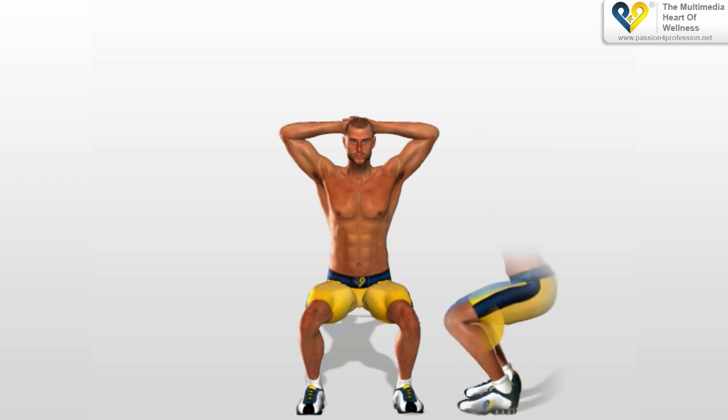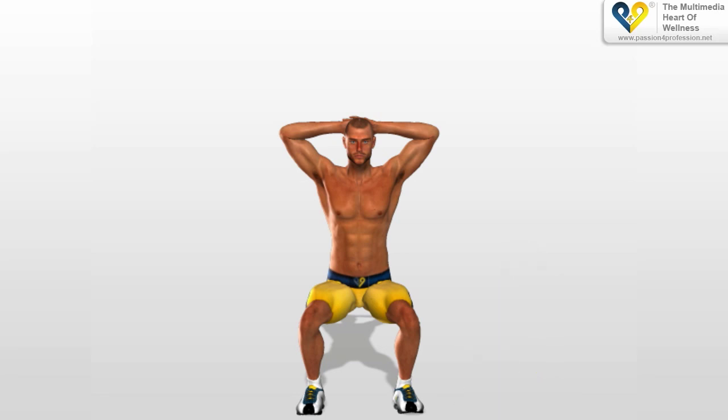Move downwards until your legs are level with the ground at an angle of approximately 80 degrees. While you are moving downwards, you must keep your heels firmly on the ground. If this isn't the case, you must work on the subtleness of your ankles.